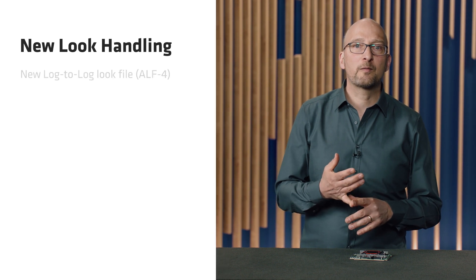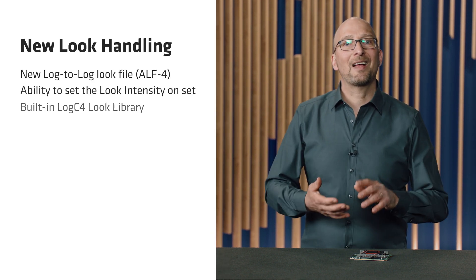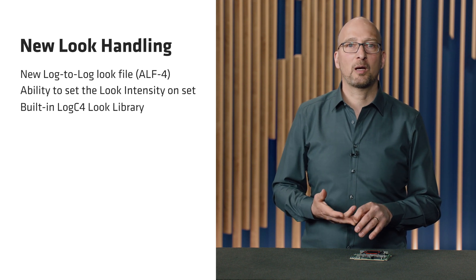The next feature, in terms of the new creative options, is the new look handling. There are three features within that which improve the way you handle a look: a new log-to-log look file format, the ability to set the look intensity on set, and a built-in log-C4 look library.